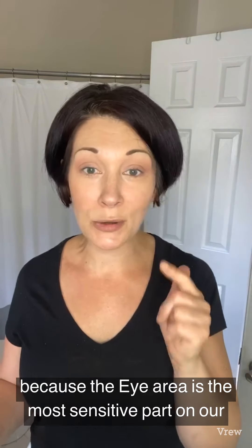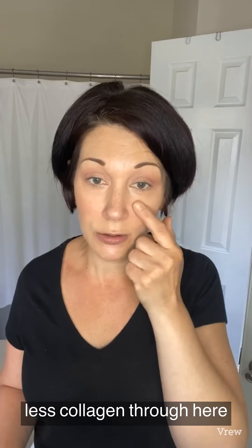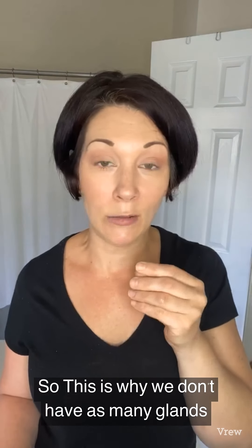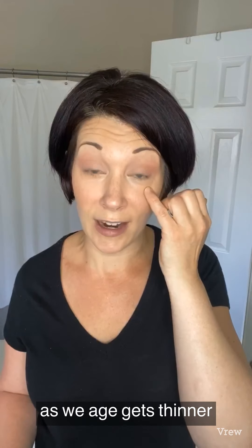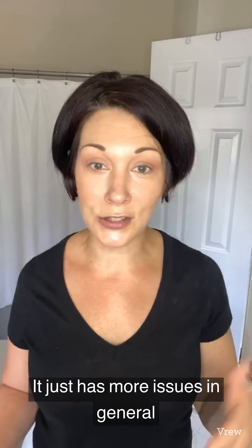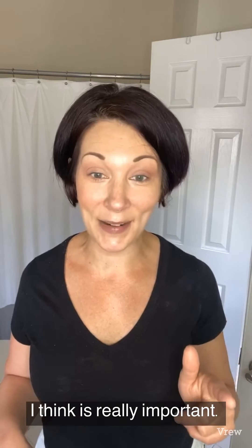The eye area is the most sensitive part of our face — there are fewer sebaceous glands here, less collagen, and less elastin. The fat pad under the eye gets thinner as we age, so the eye area shows more dark circles and just has more issues in general. Anything we can do to keep our eyes looking melt-proof and perfect in the summer is really important.